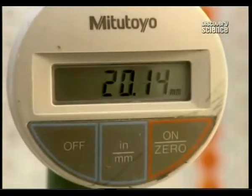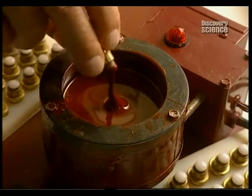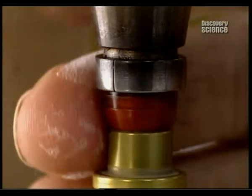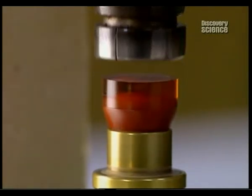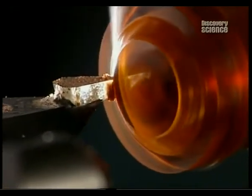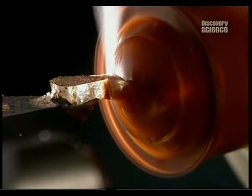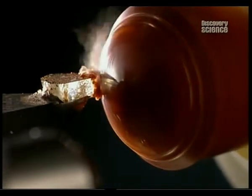A technician measures lens thickness with an extremely precise gauge. The outer surface is then shaped, the part which touches the eyelid. The lens is glued to a spinning arm with a special wax, which will be removed later by an ultrasound device. The wax is moulded in just seconds. The outer diameter of the lens is now shaped as the computer controlled arm effortlessly cuts away the excess polymer and is polished.